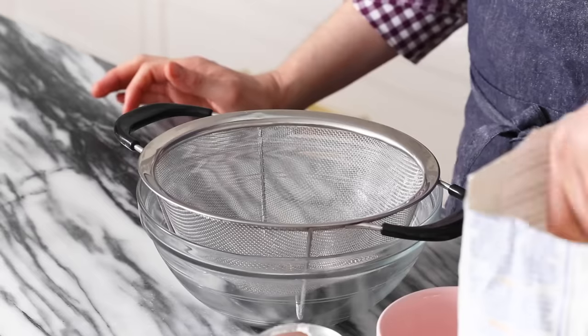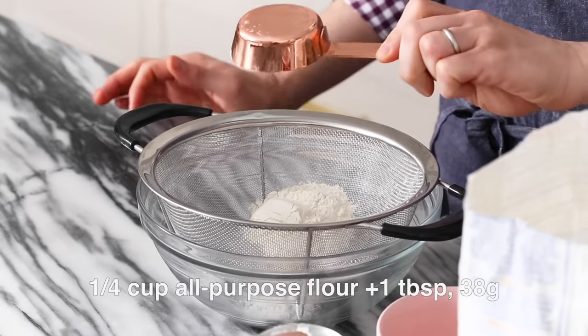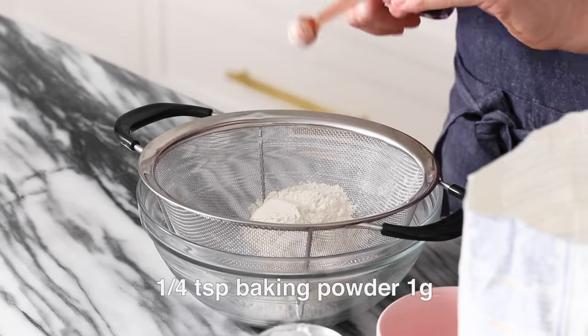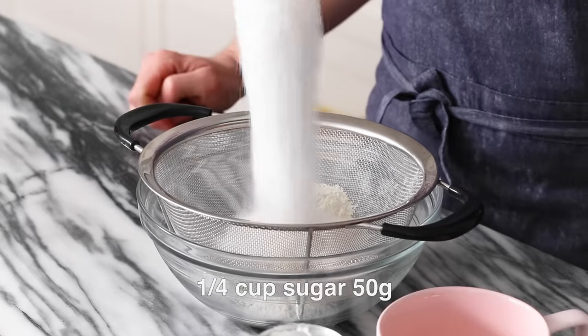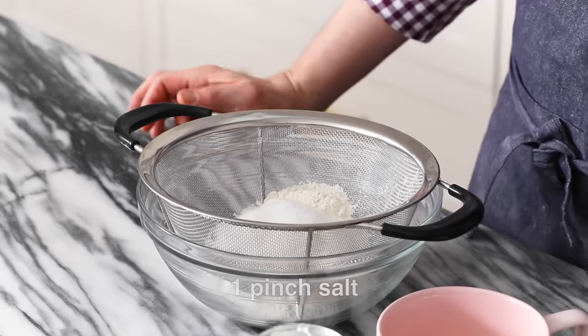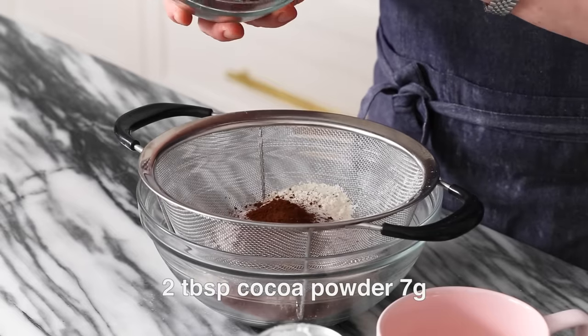First off, we're gonna add in one quarter cup of flour — make sure to lighten it up before you measure it — plus a tablespoon. Then a quarter teaspoon of baking powder, a quarter cup of sugar, just under a quarter teaspoon of salt, so like a healthy pinch. And now two tablespoons of cocoa powder. Use a nice cocoa powder if you can; this is Valrhona and it's super rich.